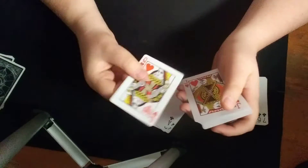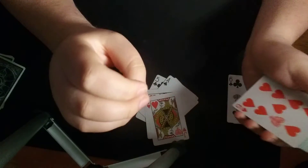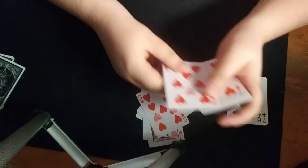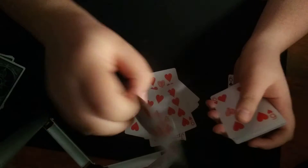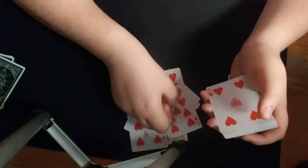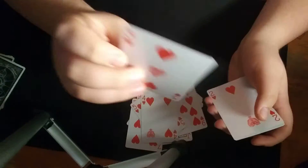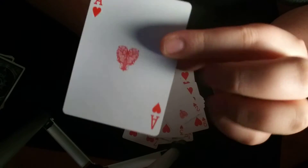Now I took out the King of Hearts, which I'll show at the end. So here's the Queen, the Jack, the Ten, Nine, Eight, Seven, Six, Five, Four, Three, Two, and finally the Ace of Hearts.